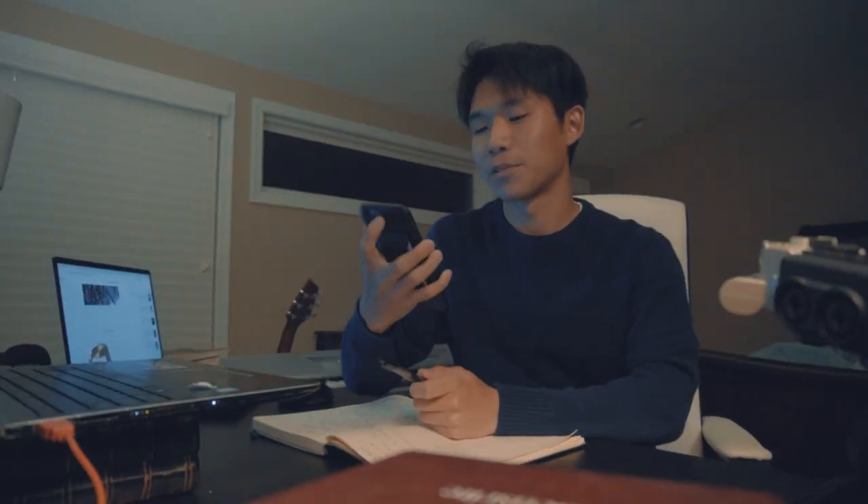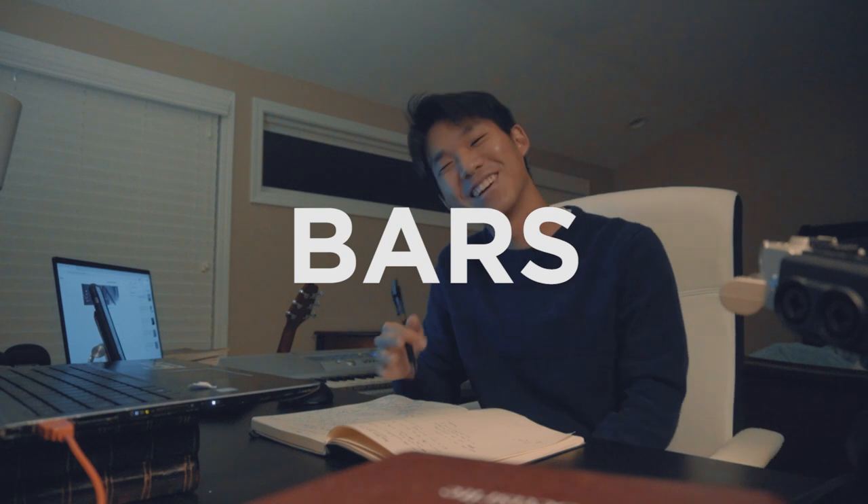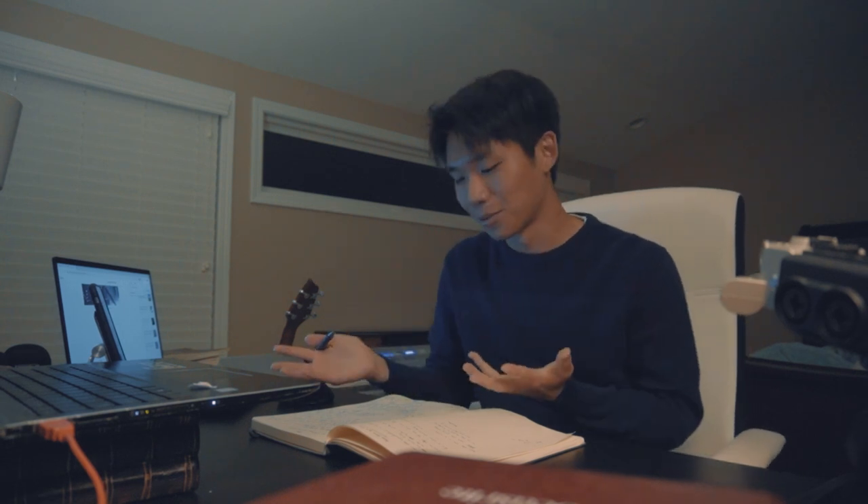The wonder of songwriting is it can be a long process, but when you write a good verse, it clicks — then you get all this energy.